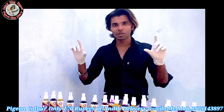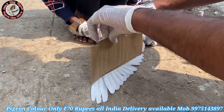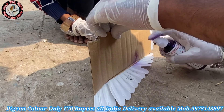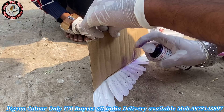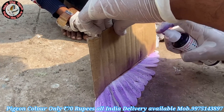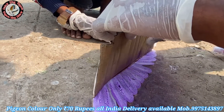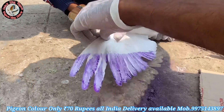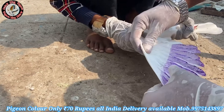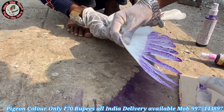So let's go to the spray mask and show you the color. Look, this is a paper color. It's simply striking. Do you see it? This is the paper color.